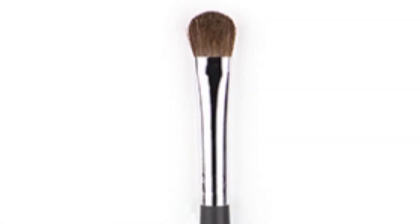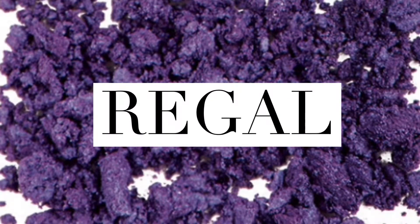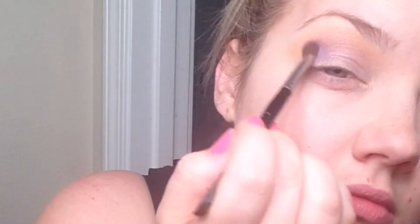Once this is fully blended and you feel like you've got an even coat on both eyes, make sure you're going back and forth in windshield wiper motions. Now we're going to go in with a round fluffy brush — Younique has a really beautiful brush that I love. We're going in with the Younique eyeshadow color Regal, which is a highly pigmented royal purple with a nice shimmer to it. You're going to want to pat this color in because it is a shimmer and such a highly pigmented color.